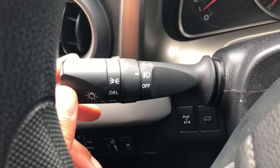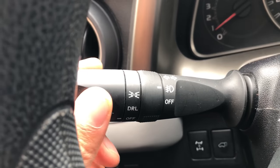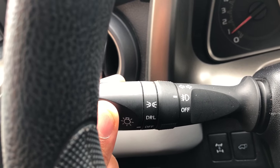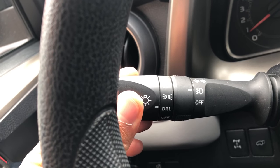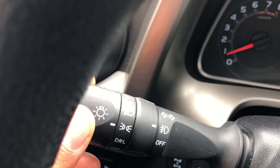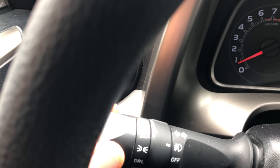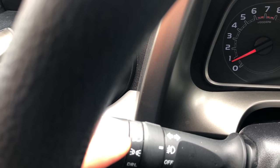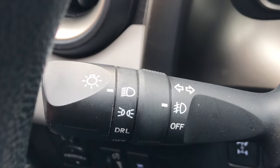Right here — this is how you turn on the headlights. Let me get in closer so you guys can see. This knob right here — I'm simply going to turn it. Turn it one more time and you see right there, those are the parking lights. Turn it one more time and the headlights turn on — that's the indicator of the headlights turning on.